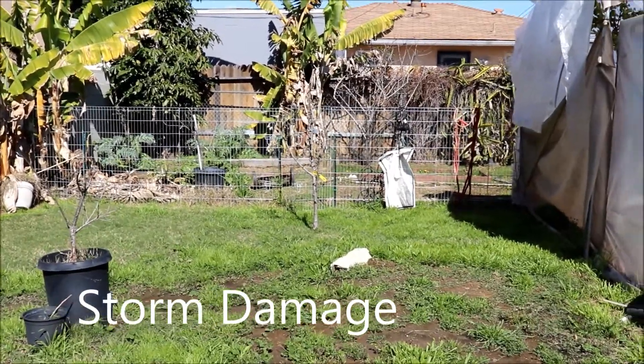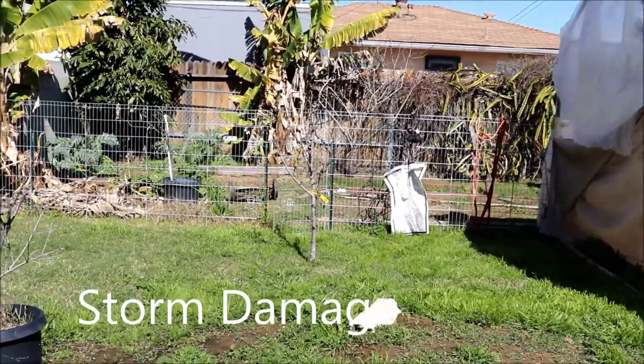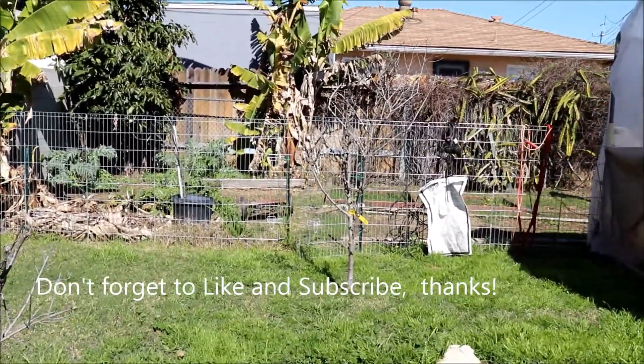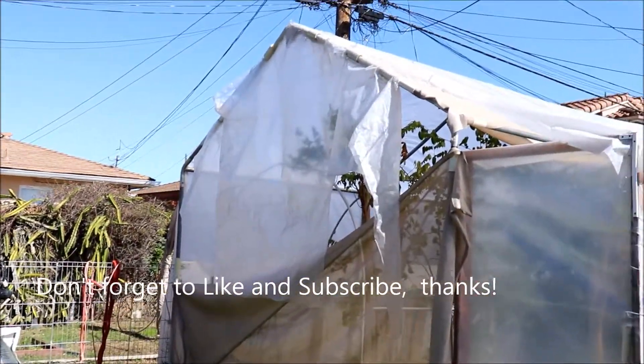Hey guys, Urban Gardener here. Just wanted to take you guys out to the garden after the rain — we had quite the storm here in California. We're in an El Niño season, so it did a number on things.